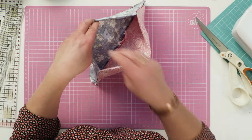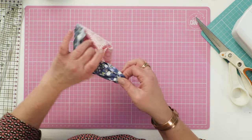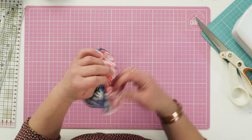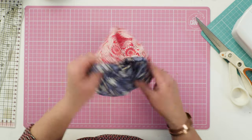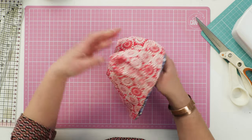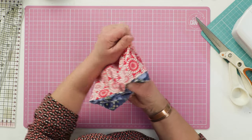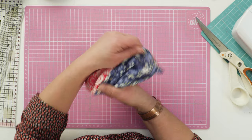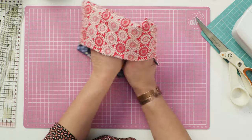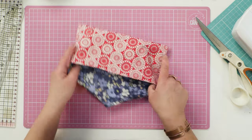If you pop your hand inside here where you've left the gap and grab the point of your pouch, you can push out the flap and then you can push out the bag — and there it is, completely lined.